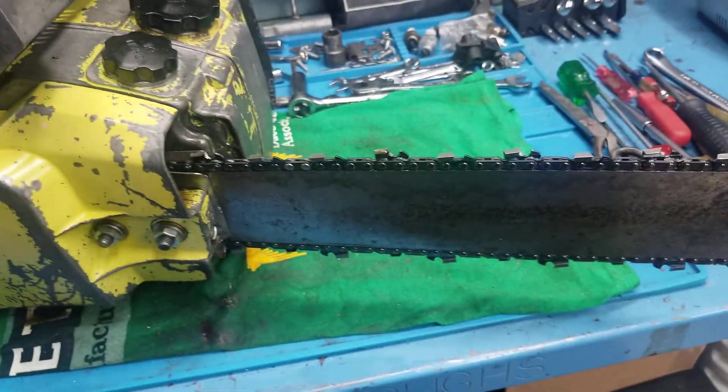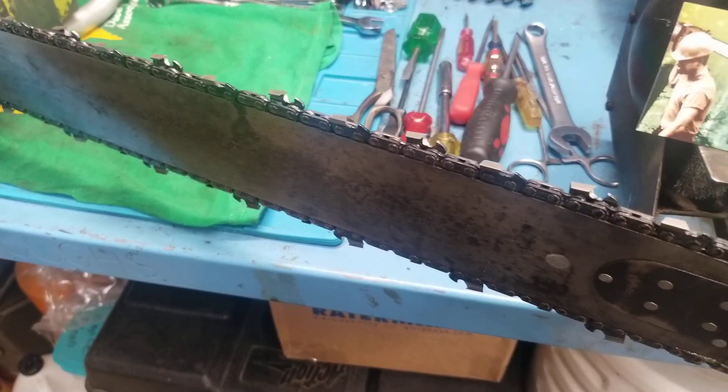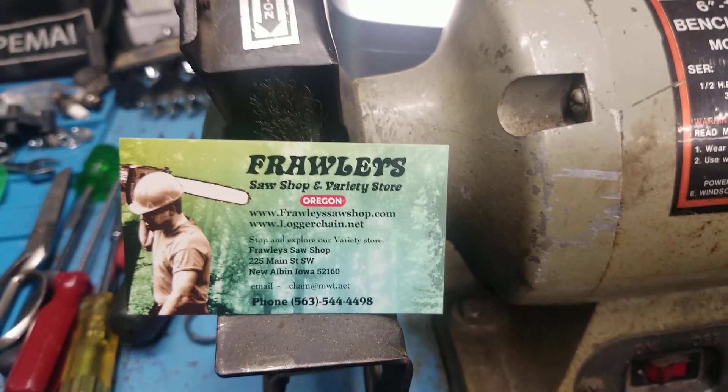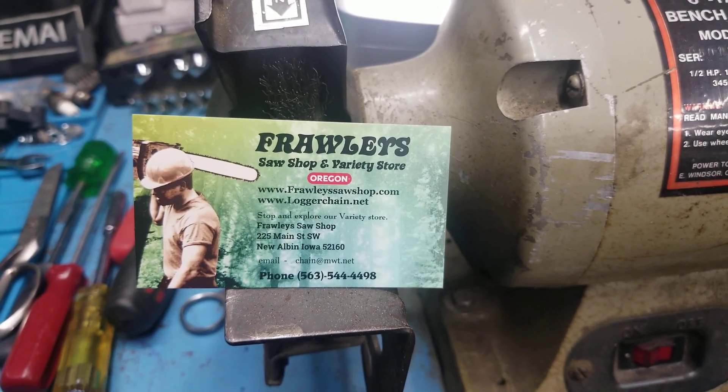I ended up getting a new chain — it's a Power Cut Pro full chisel. And there's the company that I do business with, Farley's. Really nice people there, give these people a chance if you're looking for something, give them a call.